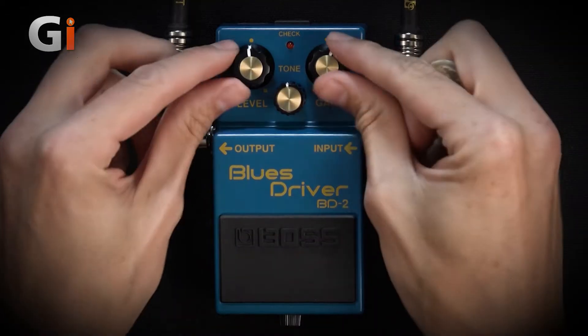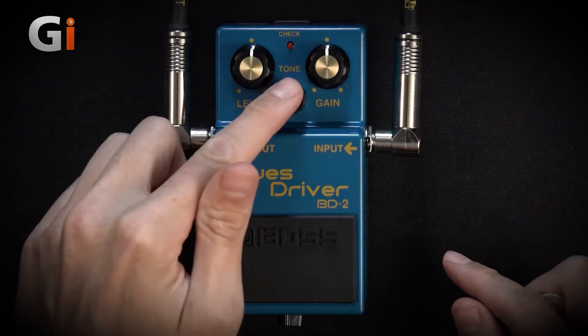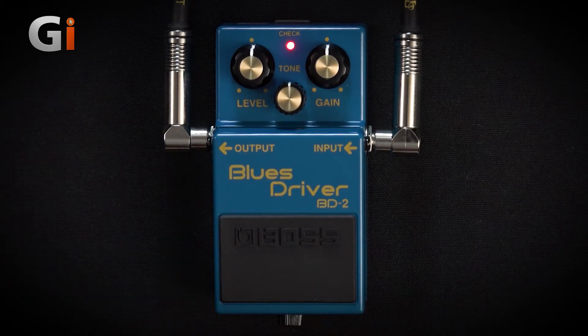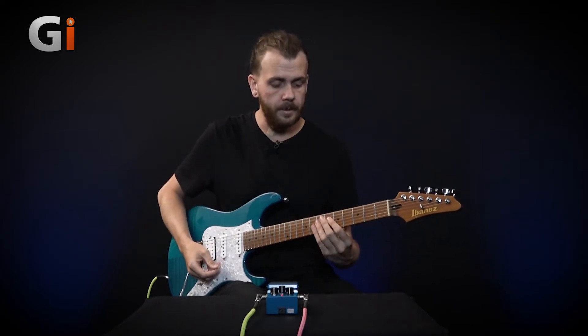I'm going to set everything to about midday — we've got a level, a tone, and a gain. And of course, like all classic Boss pedals, we just press it and on it goes. At the moment we're running on battery power. I'm going to go on the neck pickup of this guitar, which is a single coil, and turn my volume all the way up to show you how the breakup is.